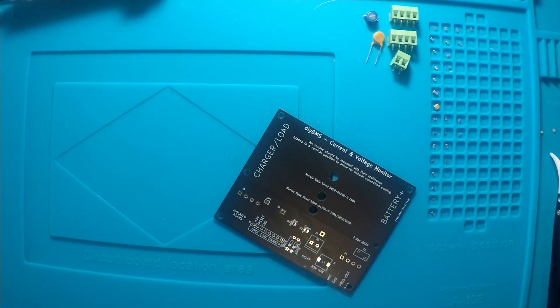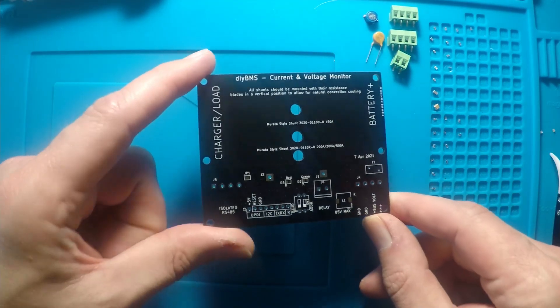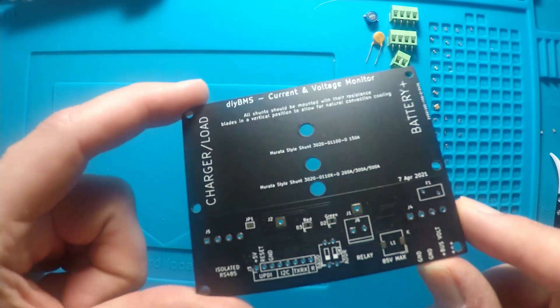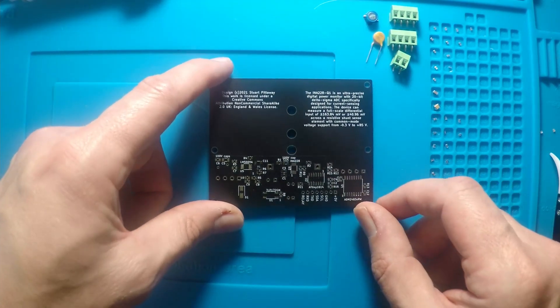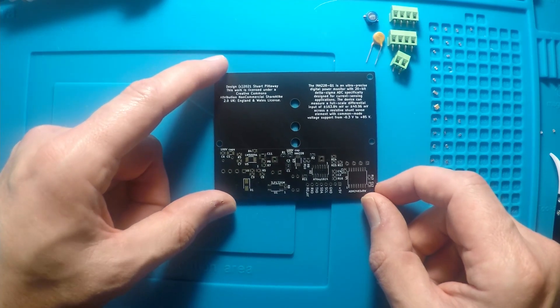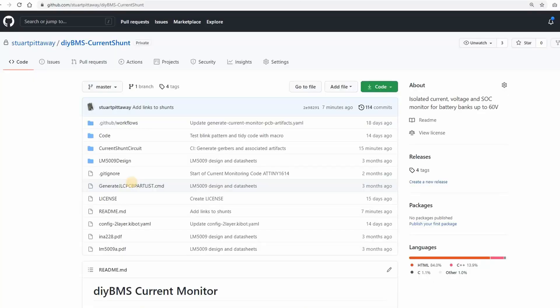If you watched the previous video on the design of the current monitor, you'll know that it's been designed to be tightly integrated with a DIY BMS controller, and allows you to accurately monitor both voltage and current of the load you put through your battery banks. There are a few minor gotchas on this board which I'll run through in a little while. First, let's build the new monitor board.